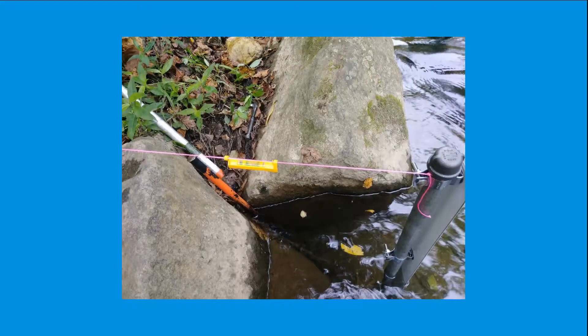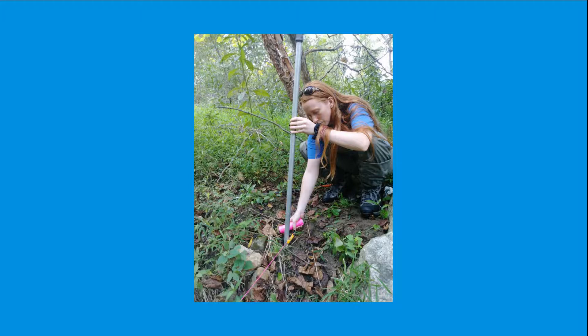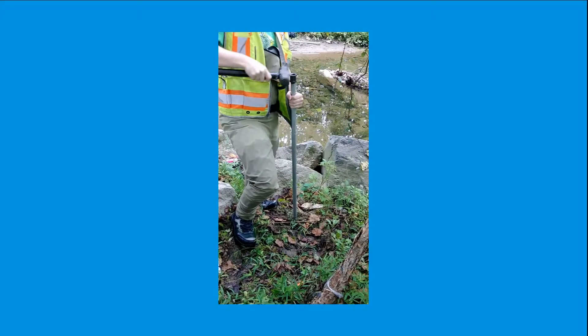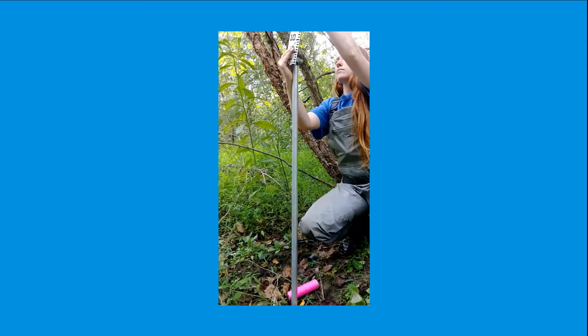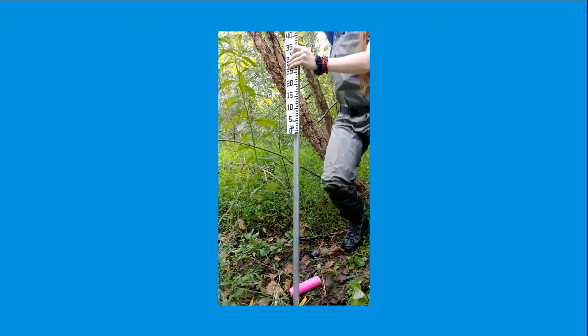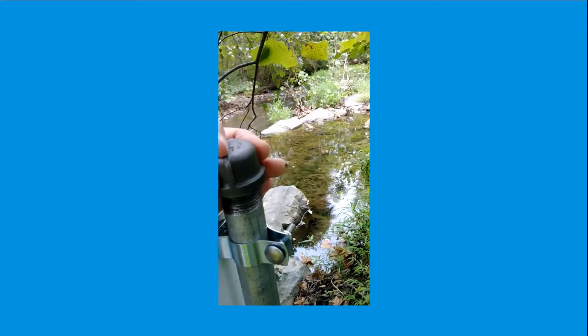Attach two line levelers, one on each end of the string, to get a more accurate leveling. Move the line up and down the rebar to perfect the leveling of the string. You can even move the rebar itself up and down the stream bank until the line is leveled on both ends. Drive another 5-foot black iron pipe to the side and a little below the rebar, and attach a 1-meter staff gauge ruler to this pipe. Be sure the bottom of the ruler is leveled with the nylon string before tightening, then cap the stream bank staff gauge with an iron cap as well.